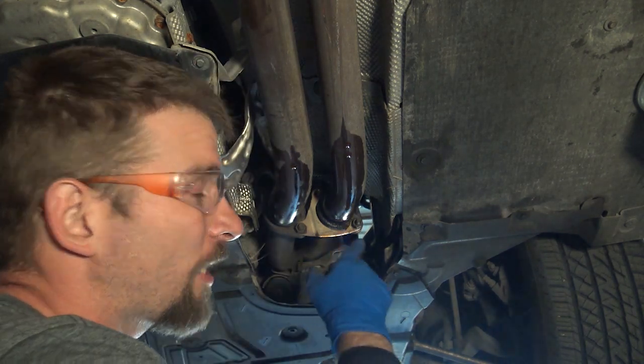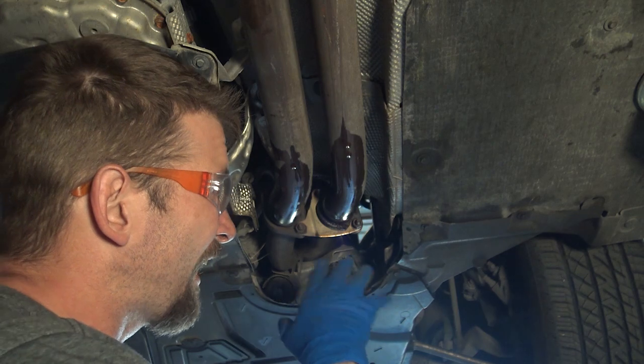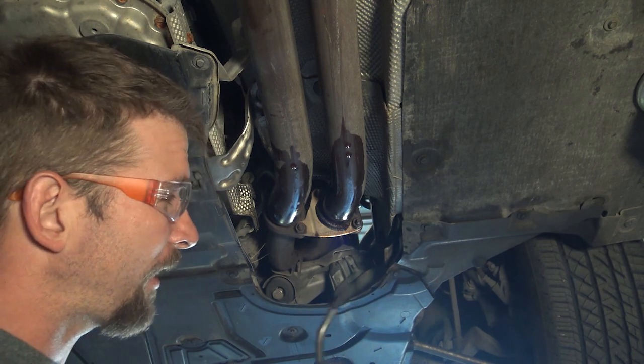Even if you get these loose and they're rusted like this, you still need to replace the hardware. But if you use this method, you'll save yourself a lot of time and potentially damage from trying to use a torch or cutting into the exhaust. I'll just use a map gas torch.